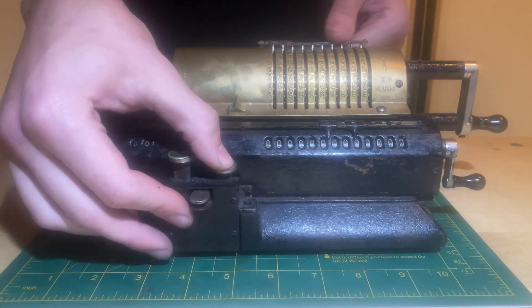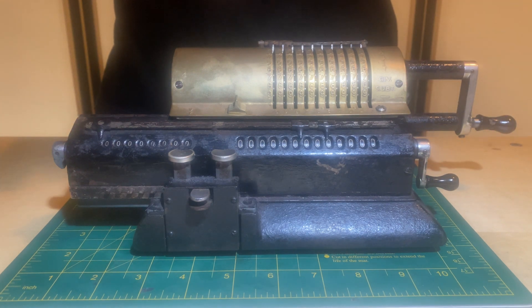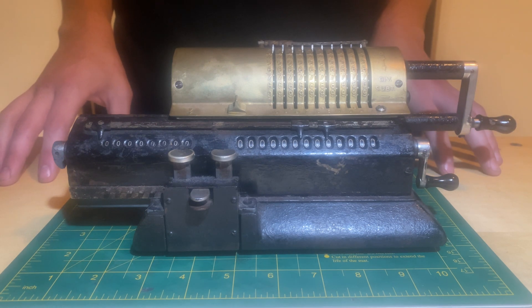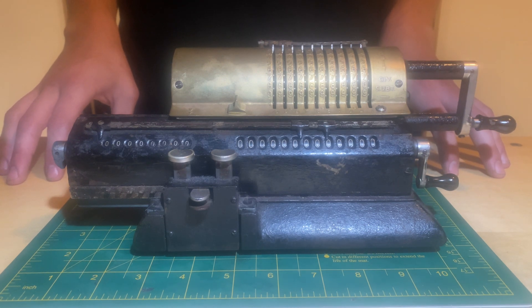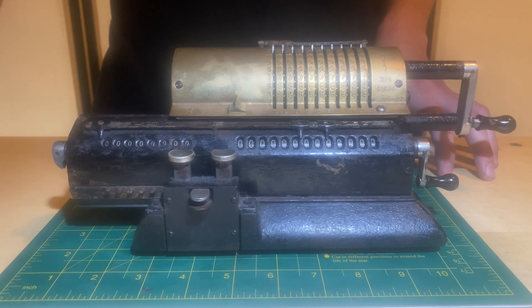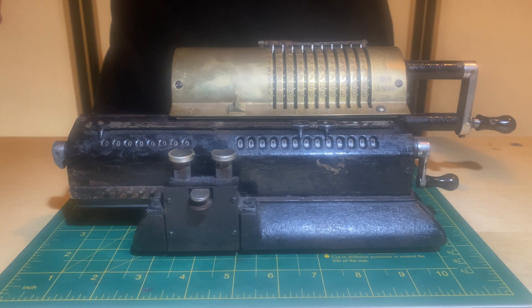So mid-calculation, you're actually able to shift places, which helps with some more complicated calculations. This calculator is absolutely beautiful. I had the pleasure of obtaining it and actually taking apart and restoring it, which was just an amazing opportunity to get inside of this beautiful machine and see its intricacies and how it works. I definitely have a lot of work to do if this is what I'm looking to aim for. My little blue calculator is definitely far away from ever being compared to this beauty, but I'm happy with my calculator.